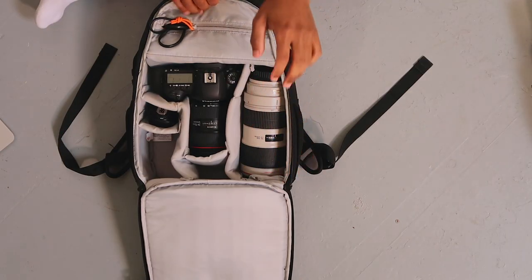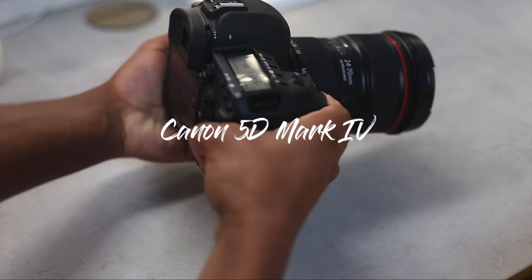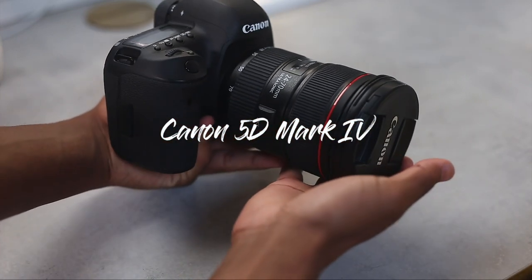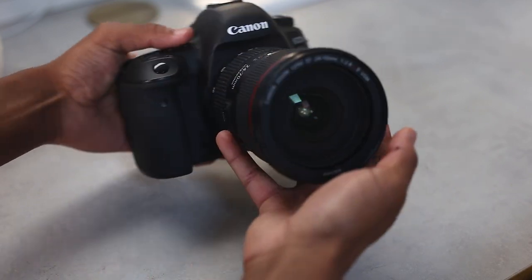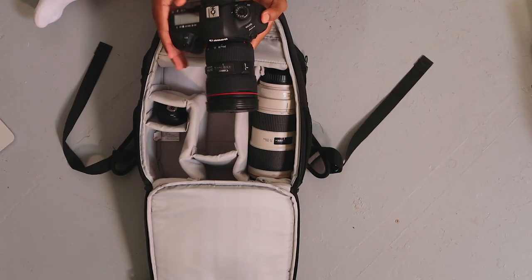Now to the exciting stuff — what's actually inside the bag. This is the Canon 5D Mark IV. I've been using this camera for about a year. I upgraded from a 6D, which I still carry on set sometimes. The reason I upgraded is mainly for better autofocus. This is the third camera I've owned — I started with a Canon 600D, then the 6D which is full frame, and then the 5D Mark IV, which is also full frame with better autofocus and more advanced settings.